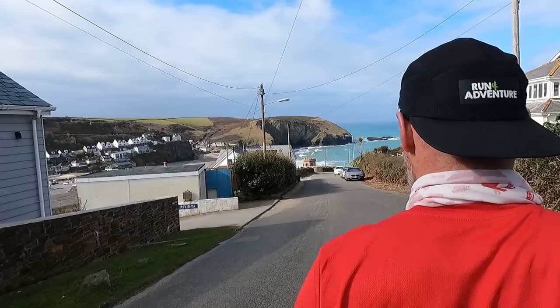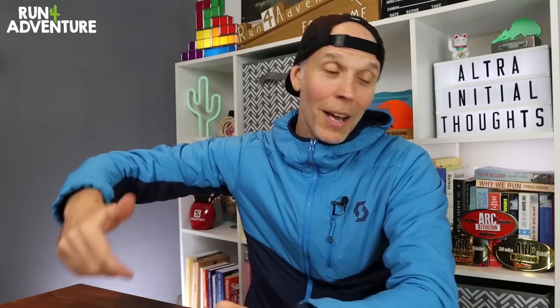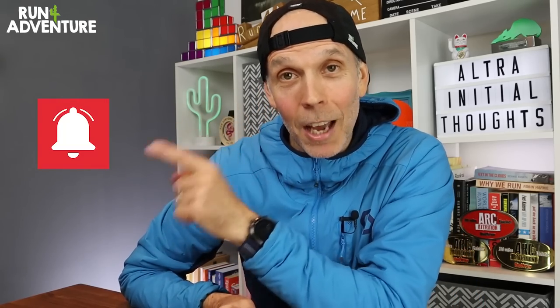So there you have it — our first impressions on Altra's latest trail offering. Really hope you enjoyed the video and found it helpful. Hope you enjoyed seeing another one of my training grounds, and it was great having the Pirate back on the channel again. If you've got a pair of the Mont Blanc Elites yourself and you've been putting some good miles in them, let us know how the shoe is performing in the comments below. A massive thank you to everybody that has reached out since we announced we're going full-time at the channel — your comments, emails, and messages have all been amazing. If you've enjoyed the video, smash that like button, subscribe if you haven't already, and hit that bell icon so you'll be notified when we upload new running content. Thanks for watching — stay safe and keep on running.